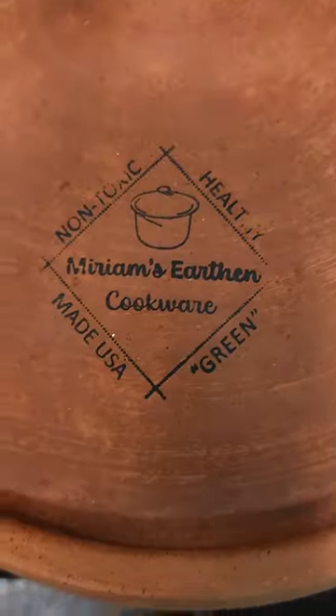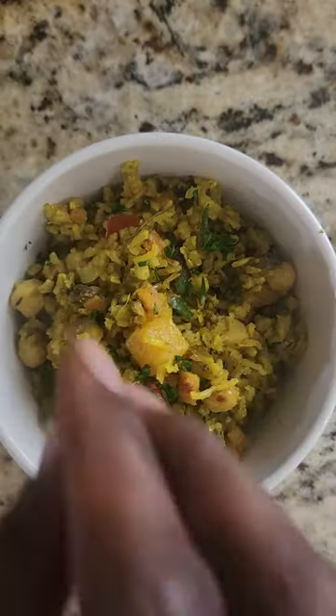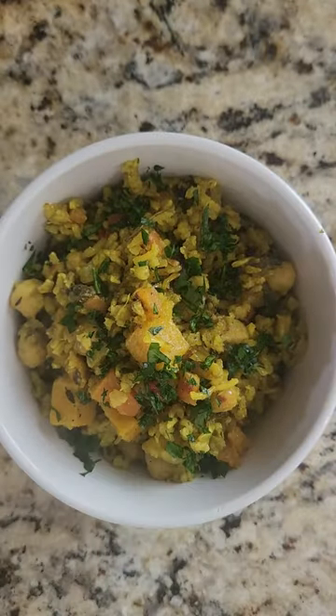I love being able to set it and forget it. That's where my Miriam's Earthen Cookware comes in. This medium pot with lid acts as a Dutch oven, perfect for making soups, stews, and pilafs like the Caribbean Palau that I'm going to show you today.